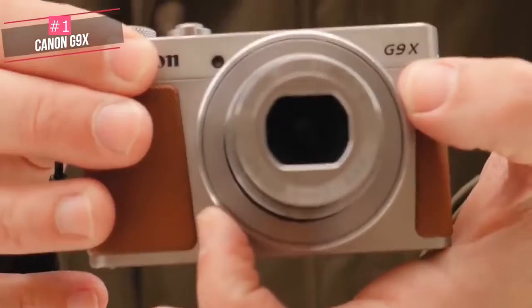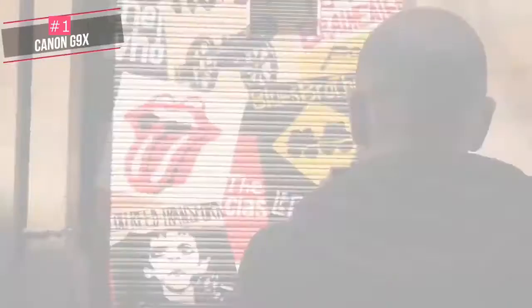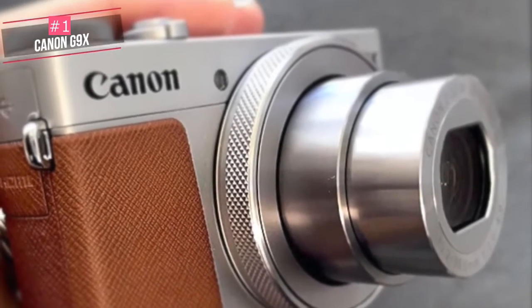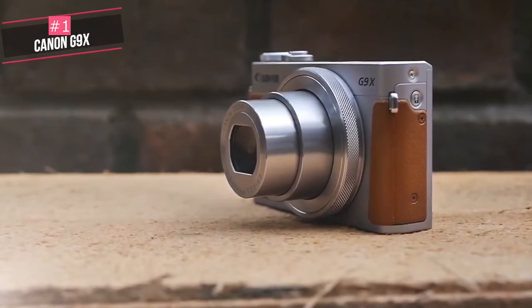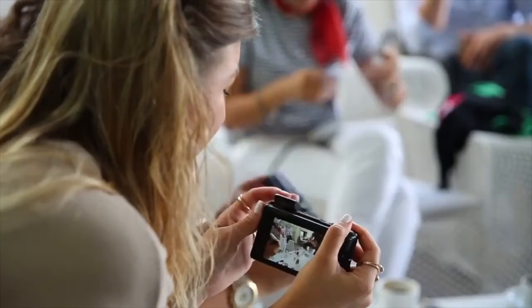One possible issue with the G9 X2 is its relatively poor battery life of 235 shots per charge — not massively worse than the competition, but it'd be a good idea to have a spare battery handy if you intend to stray far from mains power. To conclude, the PowerShot G9 X2 is proof that less can be more. If you're in the market for a vlogging camera that's as compact as possible and doesn't burst your wallet, the G9 X2 should be on your short list.